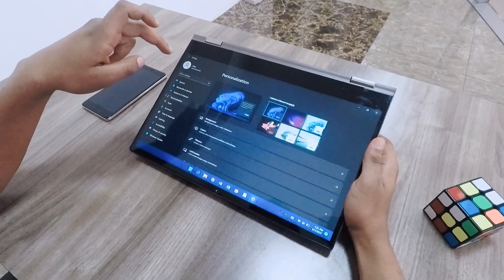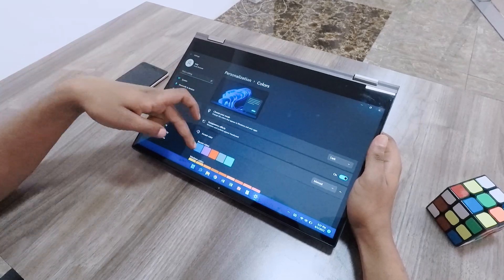If you have a touchscreen display, the screen is smooth and responsive.